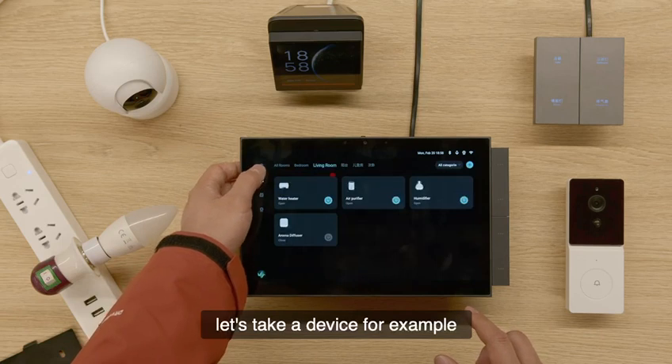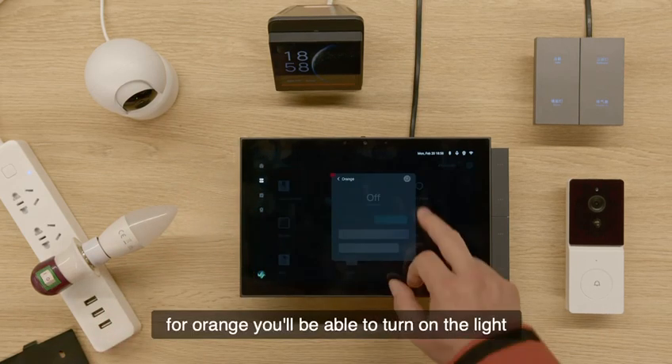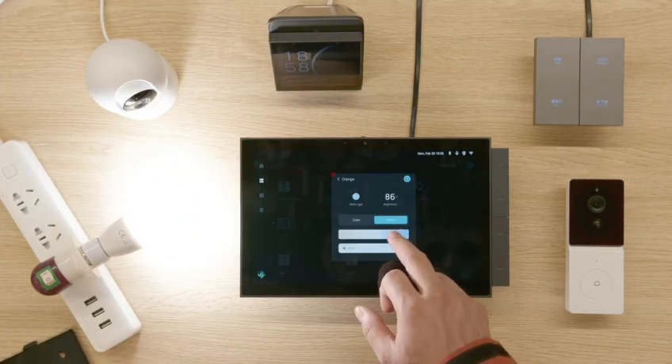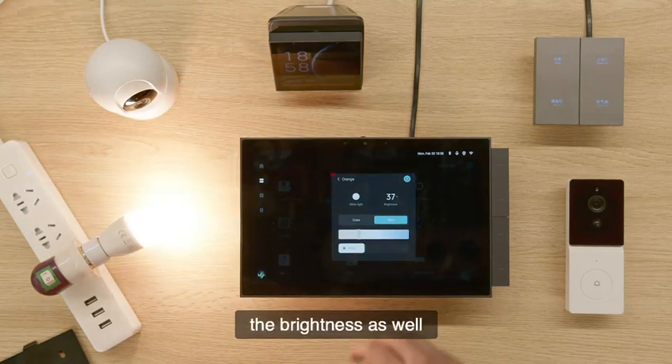Let's take a device for example — the orange light. You'll be able to turn on the light and adjust the color and the brightness as well.